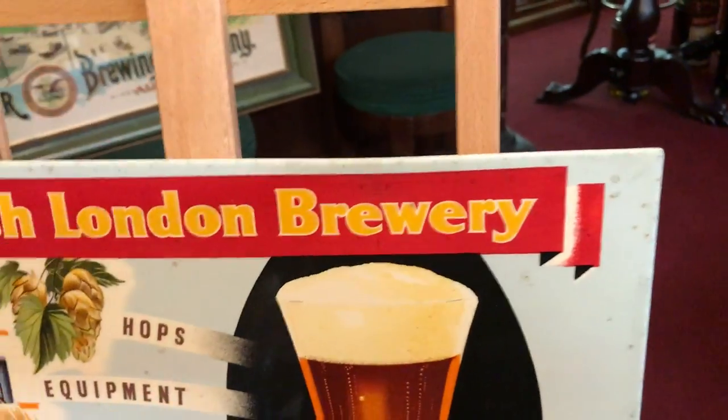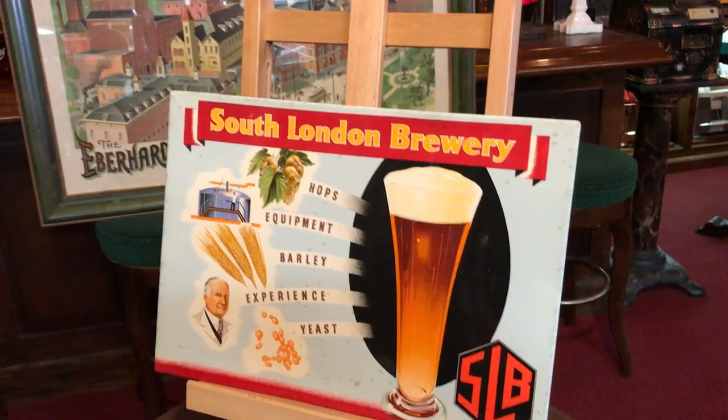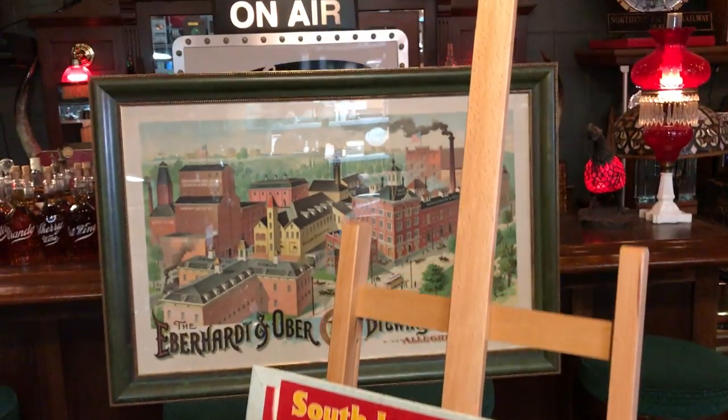So if you're into vintage signs or breweriana — beer in general — this is for you.